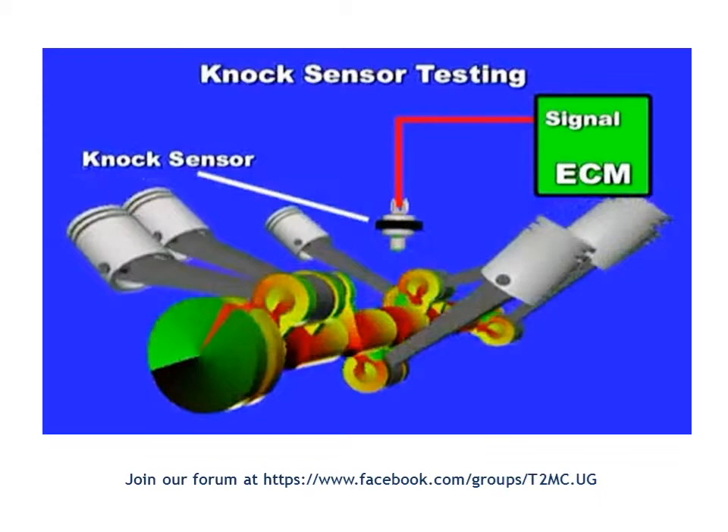The sensor has a piezoelectric cell inside it. It is usually a two-wire sensor, though only one wire is shown in this image. In most designs, this would be the signal wire, and the ground is achieved through the screw threads on the engine block. In some designs you see two wires with the ground going back to the ECM; in others, like this one, you see only one wire, meaning the ground side of the circuit runs through the screws onto the engine block.